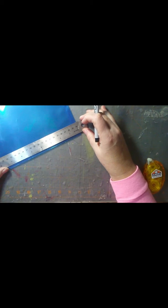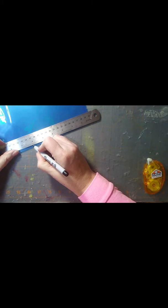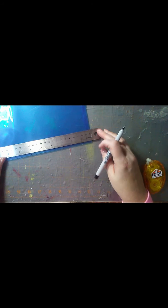We're going to remove the center section on either side. You'll also need a writing instrument — I'm going to use a Sharpie. What you're going to do is mark six inches in from the side — you can see that — six inches in there, and six inches on the other side.